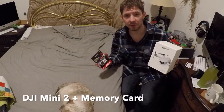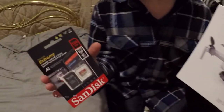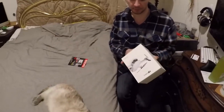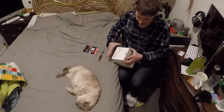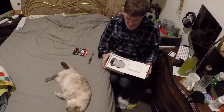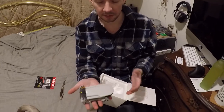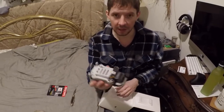This is the DJI Mini 2 and a SanDisk mainstream memory card for it. Today we're going to be unboxing this for the first time. This fits into the palm of your hand. Look at how amazingly small and light, and the clever packing.